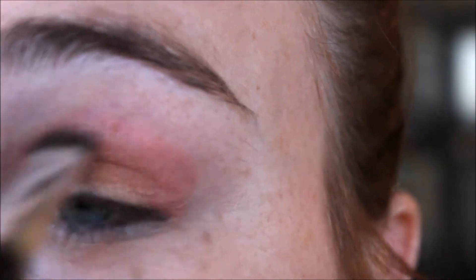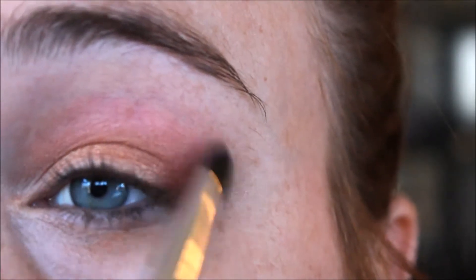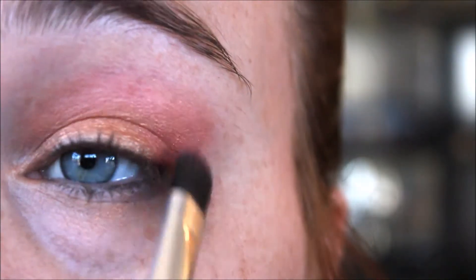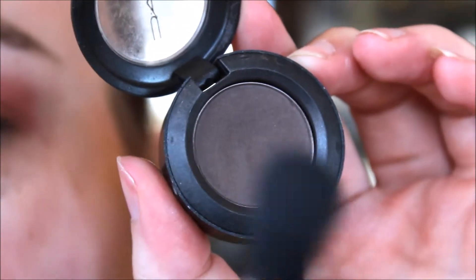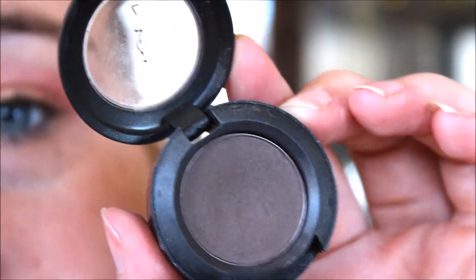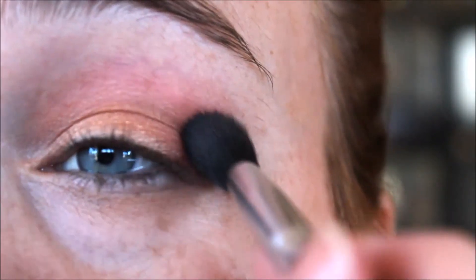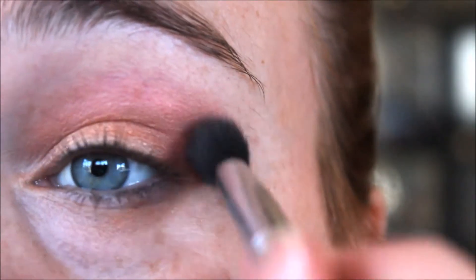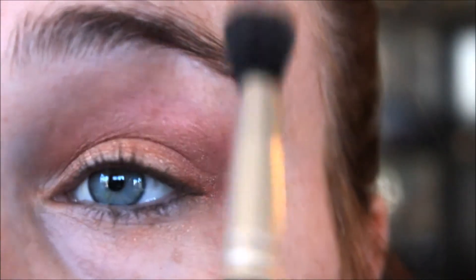This is a Valentine's Day look so we want it to have that bit of a warmer pink undertone. Next we're going to take our fluffy blending brush and grab some of MAC's Mystery, which is a beautiful dark brown, and place that in our crease right over the top of that pink that we just put in, blending that upwards.